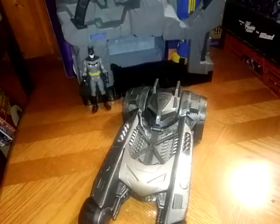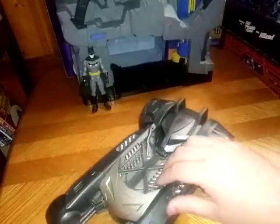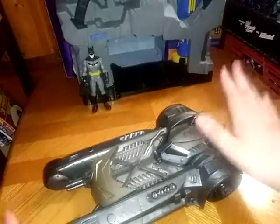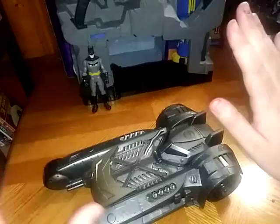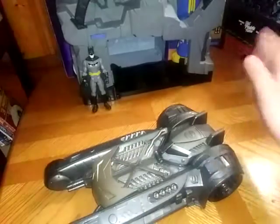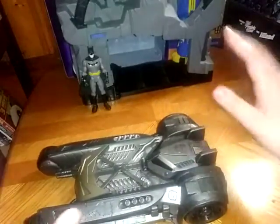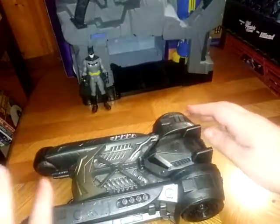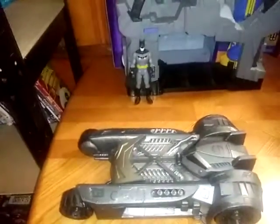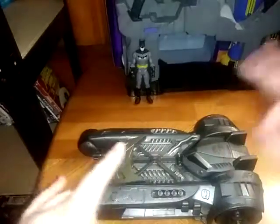Is it worth adding to your DC Batman collection? Yeah. If you love Batman as much as I do, pick it up. You won't be missing out. This is probably the best Batmobile that they have out right now, if you don't have much Batman stuff like I do. And that's all there is to say for this review. This is Eddie Hill. Moving on and rock on and rock out.